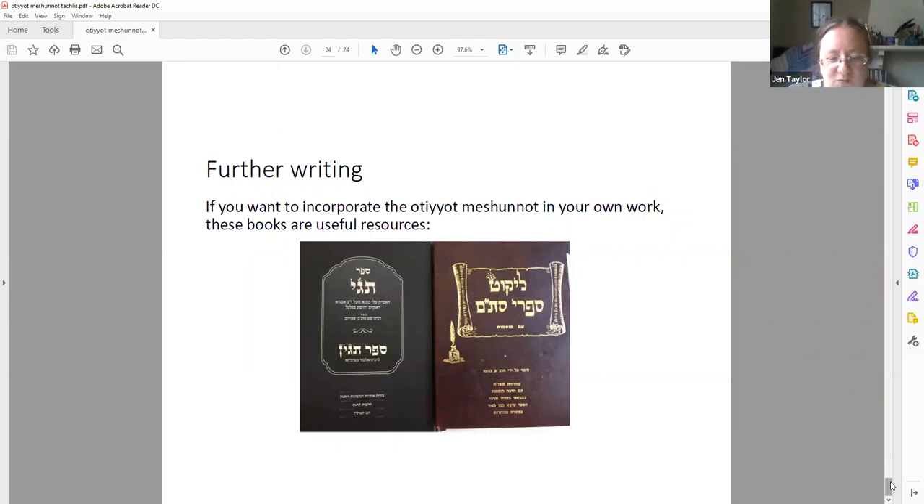If you decide that you want to put these into your scrolls, your Lekut Sofrim — which you've probably got — has a bunch of tikkunim for the tagging in tefillin and mezuzot. And then there's this other book, Sefer Tage, a relatively recent publication — it's a good start for putting tagging into your Torahs. It has a whole list of every verse in the Torah that potentially has a modified letter, and the way that the author thinks you should modify it, if you want to do that. Or you can just copy a scroll — if you've got access to a scroll that has modified letters, go through it, write down where they are, copy them, and preserve that tradition. That's what I've got to say.